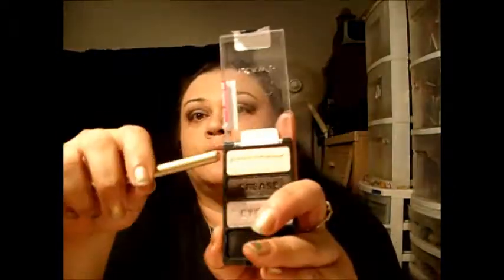Going back to the Silent Treatment palette — I'm going to use the top color for the brow bone.